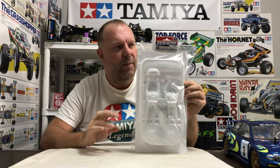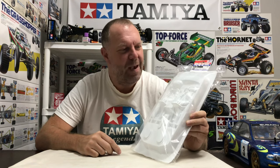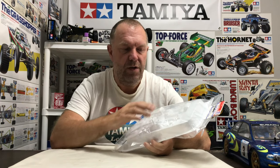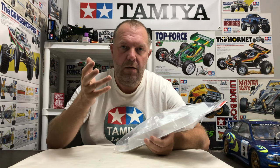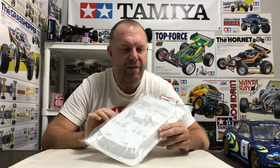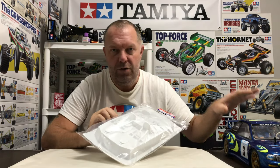It's called a 1/10th RC Rally Cockpit Set, hop-up option OP 1491 — or 54491 should you want to get one. These are readily available on eBay for around £15 to £20 depending where you look. This is the rally version, so it comes with a driver and co-driver mold. They also do single-seated cockpits for Le Mans style or general saloon cars.